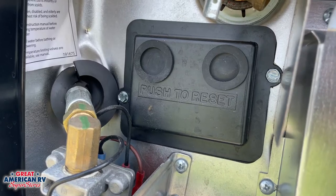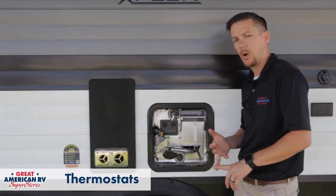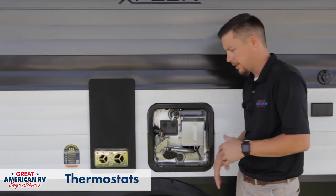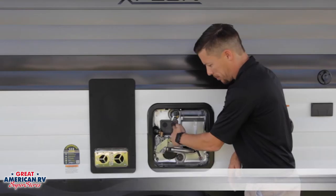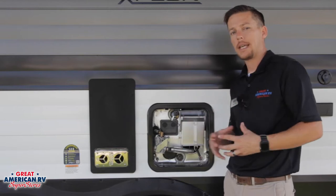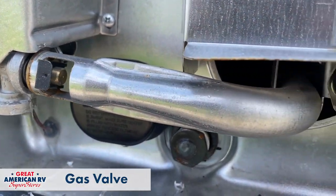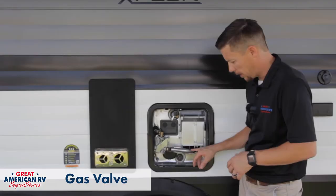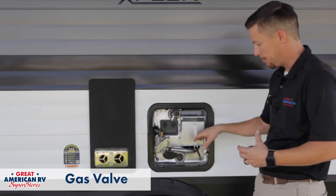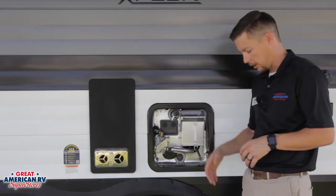Moving down, we have our thermostats right here. One is controlling the 110 side and one is controlling the 12 volt side. If there were ever a problem, one thing that you can check — and we'll go over this again in diagnostics — is just walking over here and simply pushing either one of those black buttons and seeing if you hear a slight click noise behind it, and that is resetting that thermostat. Here we have our gas valve. That gas valve will open up whenever you hit the gas operation — it will allow gas to come through this tube right here mixed with some oxygen. We have our igniter that will ignite that gas and you will start to have the burn inside that tube. Sounds like a little jet engine. And up here would be your exhaust where that's going to come out.